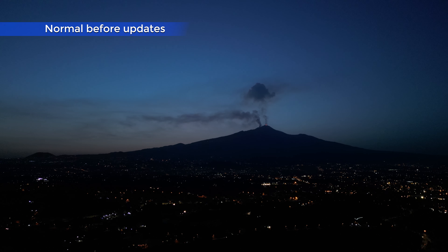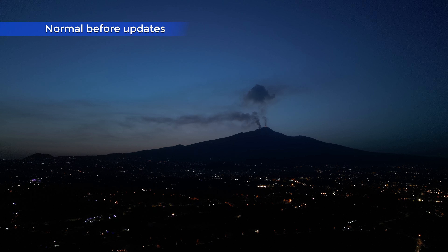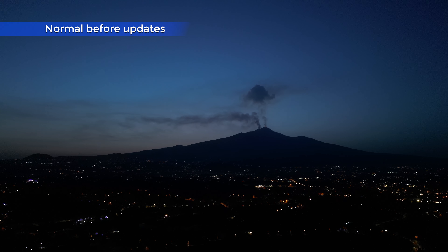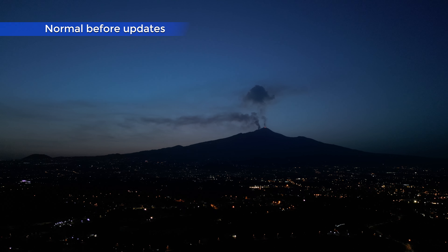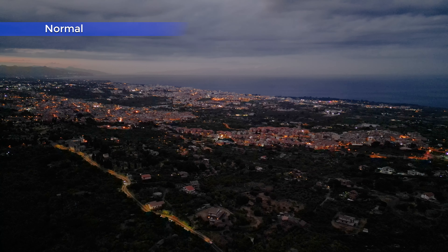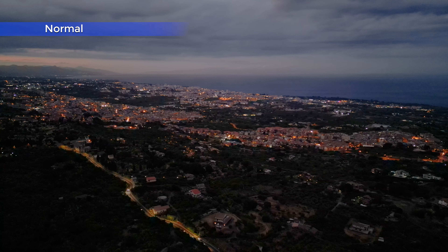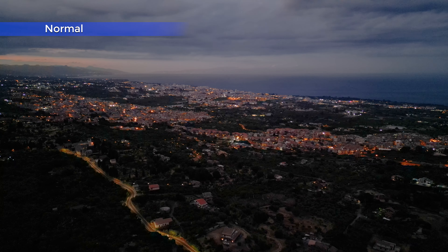Low light footage with the first iteration of the Mini 3 was a total disaster, at least with my unit — actually two units, as I've already destroyed one. All we could see was simply black. Let's see if things have improved. There have certainly been big improvements, but for night footage the Mini 3 is still miles behind the competition.